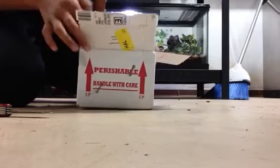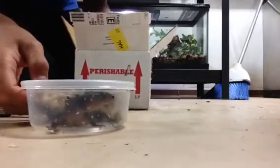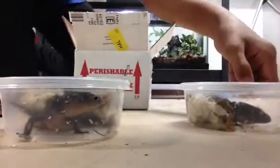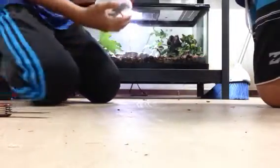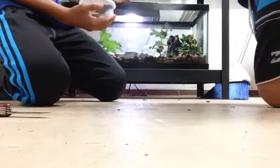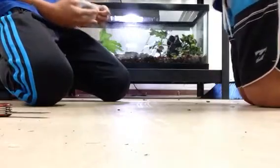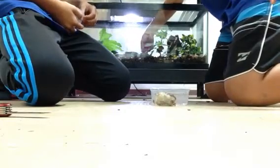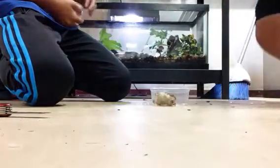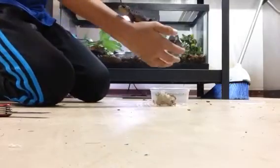This is coming from Underground Reptiles. Here's one, two — so they're both alive, which is really good. We're going to get them out and put them straight into their water because they need to know where their water is. There's a red-eyed croc skink.